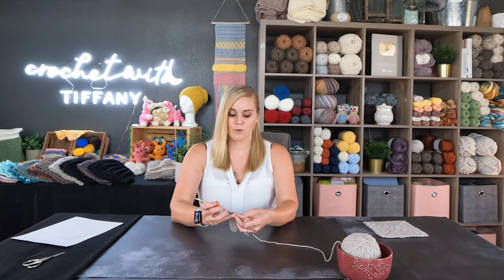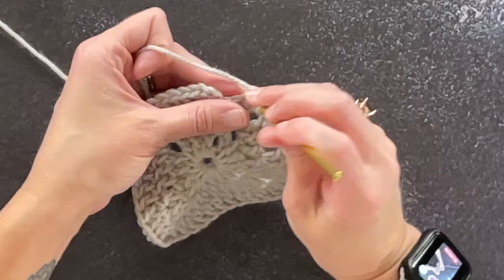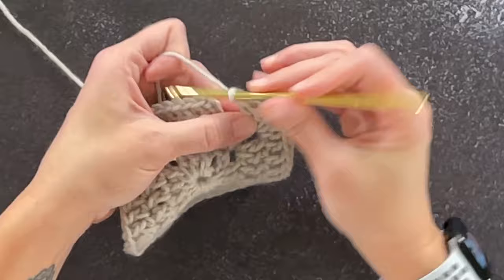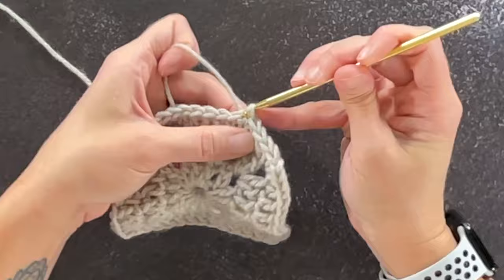Working that last corner for round three. What you'll notice is that we actually work a couple stitches between the corner and the close — that is the biggest difference between round two and round three. We work one and two, then close round three by slip stitching into the top of that third chain.